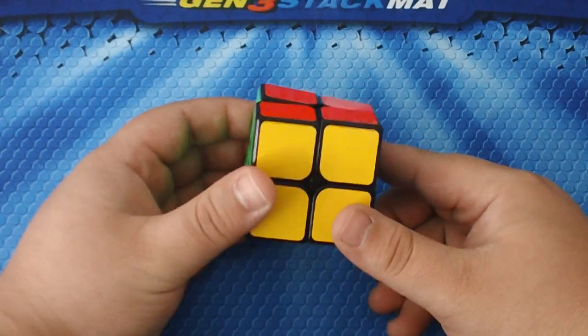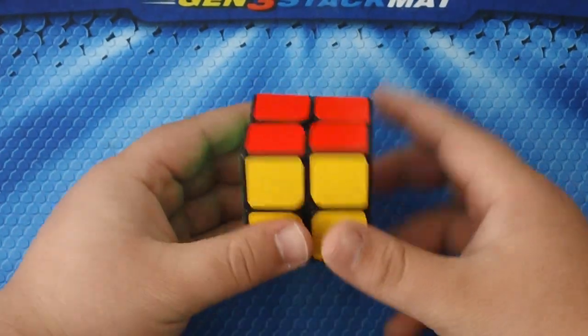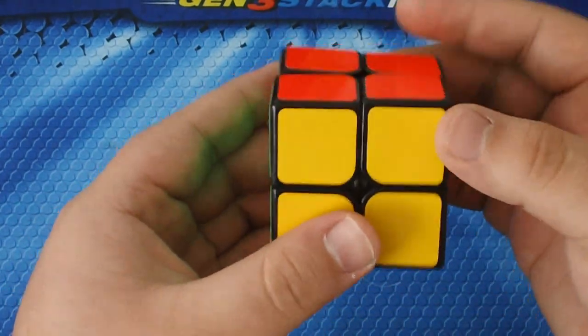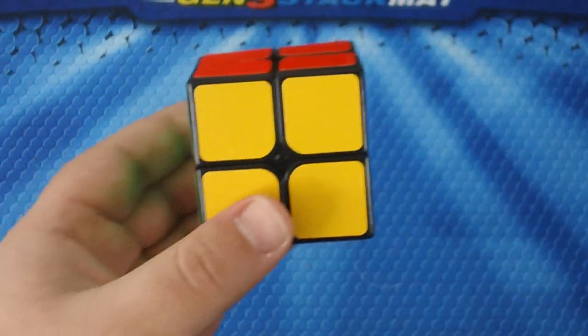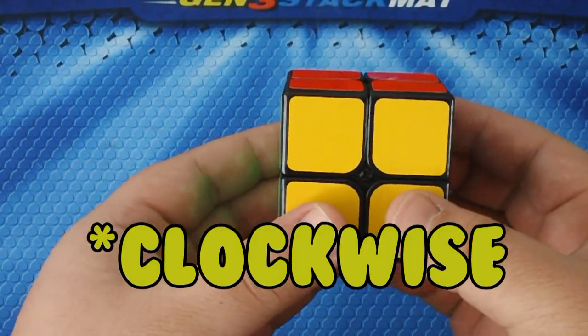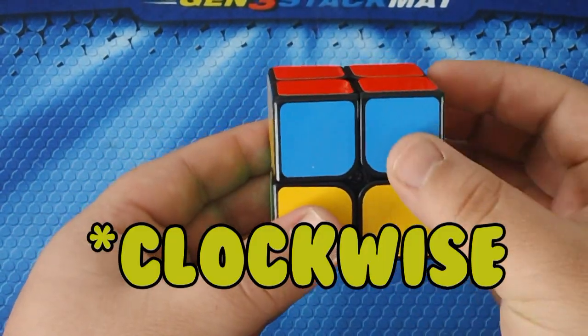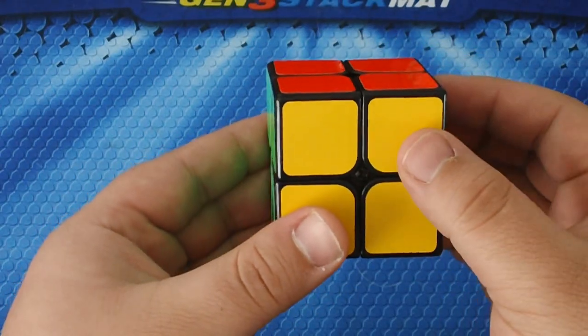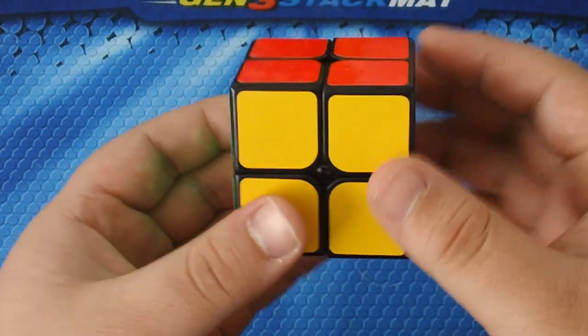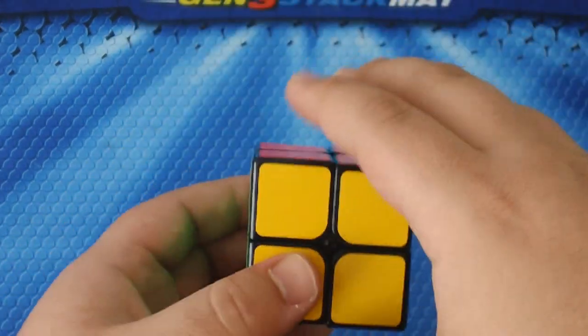Now we're going to get on with the last one, which is going to be U — the up layer, the top layer. When I say U it's going to be going counterclockwise. U prime is going that way clockwise.